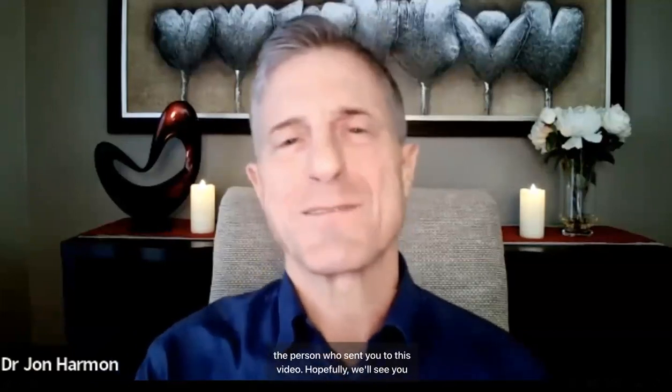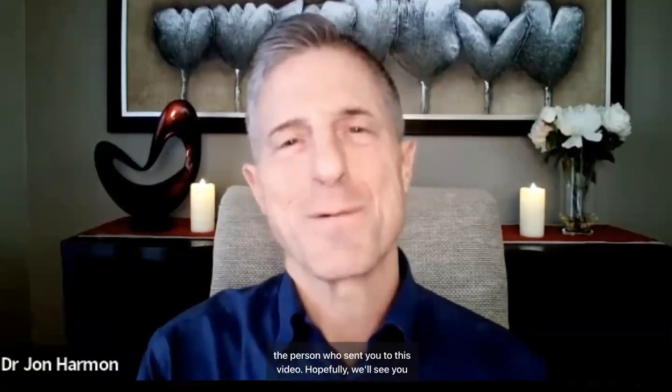So, stem cell activation patches — get them on your body. I want to encourage you to reach out to the person who sent you to this video. Hopefully we'll see you again sometime.